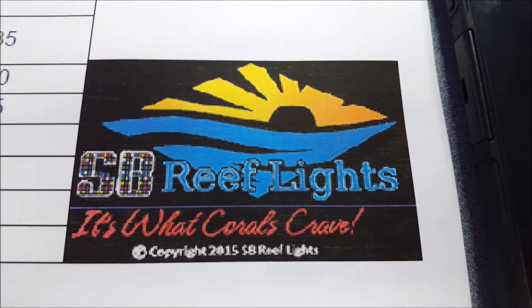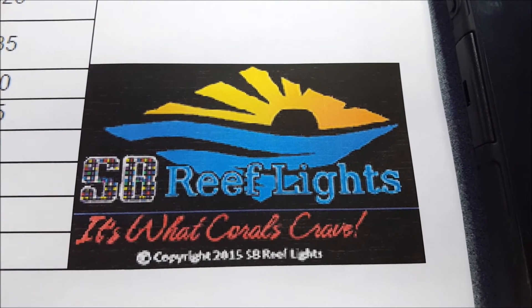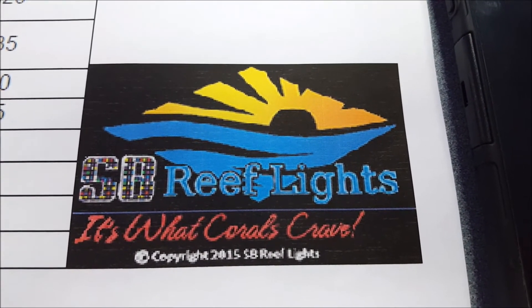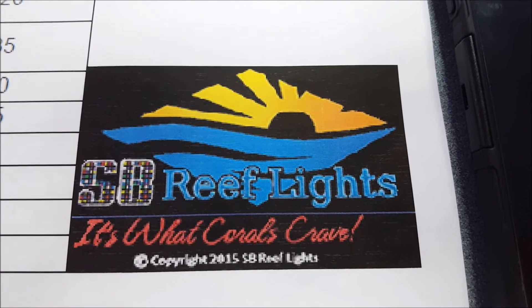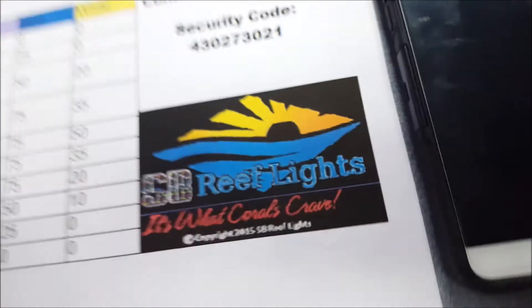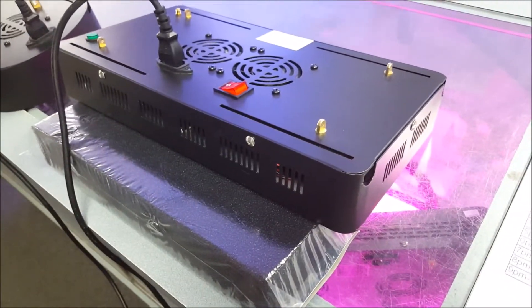Hey folks, Mike at SB Reeflights. I'm going to give a quick walkthrough on how to set our Wi-Fi lights up. I'm going to make a couple videos. The first one is just how to set it up straight through your phone, and the second video to be released soon will be showing how to set up multiple units through your home router. So we've got the 16-inch and the 32-inch here — a couple units I've been tinkering with, so I don't have the legs or anything hooked up, but I at least wanted to show how this works.